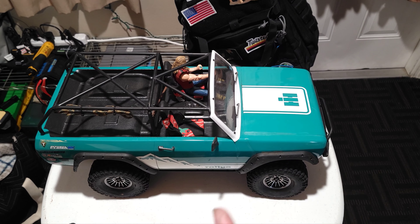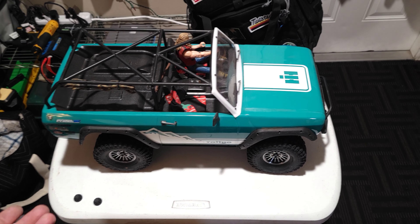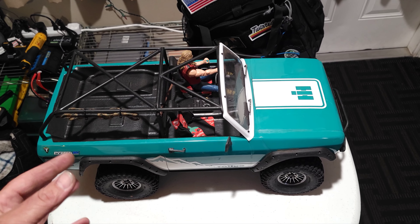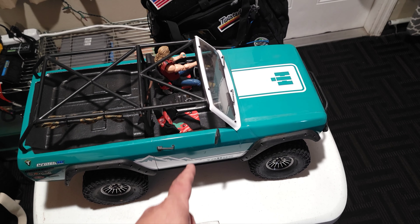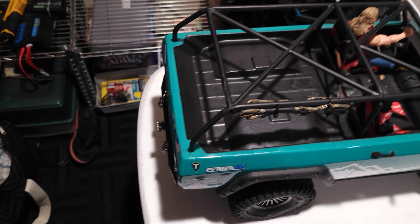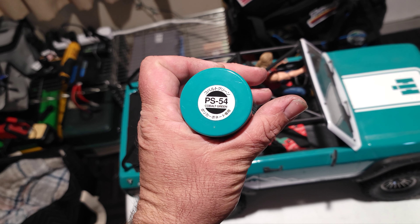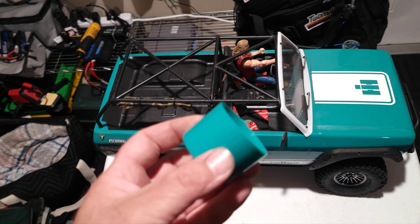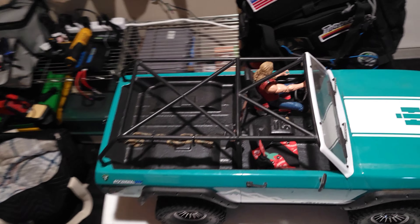If you follow along on most of the social medias, you'll see that I've put the scout body, or the axe body on there. Did the paint. That is a Tamiya — PS 54, cobalt green. I kept this so I'll remember, because I really like that color a lot. I do like the teal.